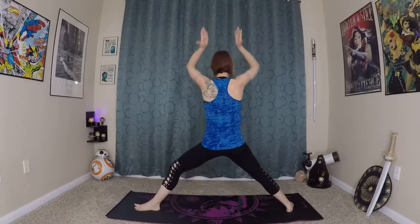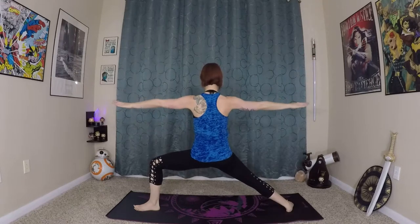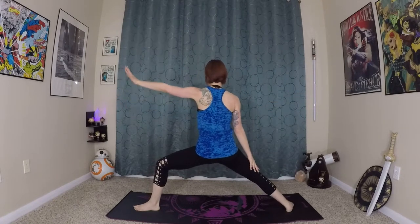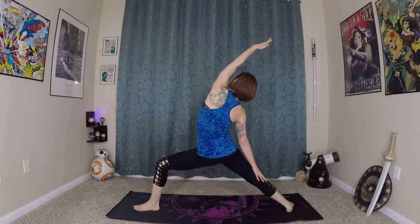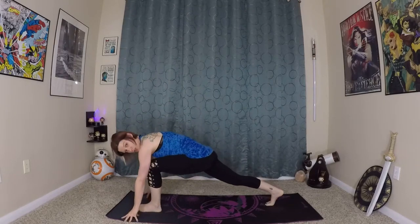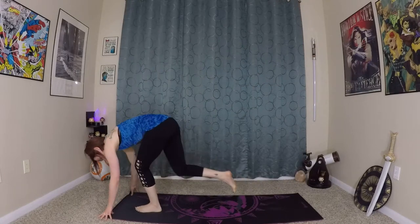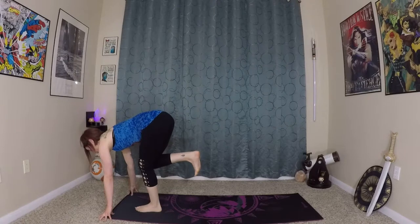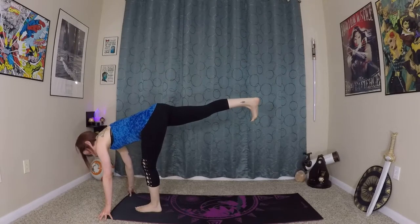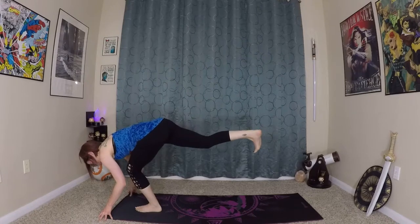Now we'll do our fierce mudra — inhale up, exhale, really pressing out through the palms. Inhale up, and press out like you mean it. Don't just go through the motions — actually mean it. You'll feel the strength when you do. Exhale. Awesome job here. Right hand comes to the back leg — get a little close to the earth by bending everything as you unfurl the left arm into your reverse warrior.